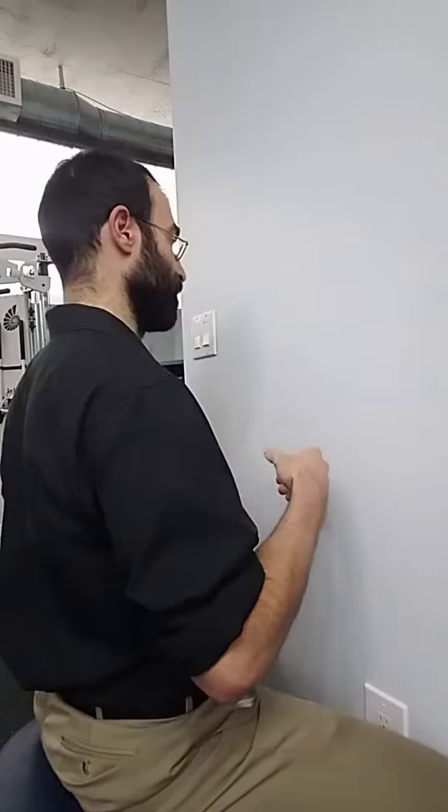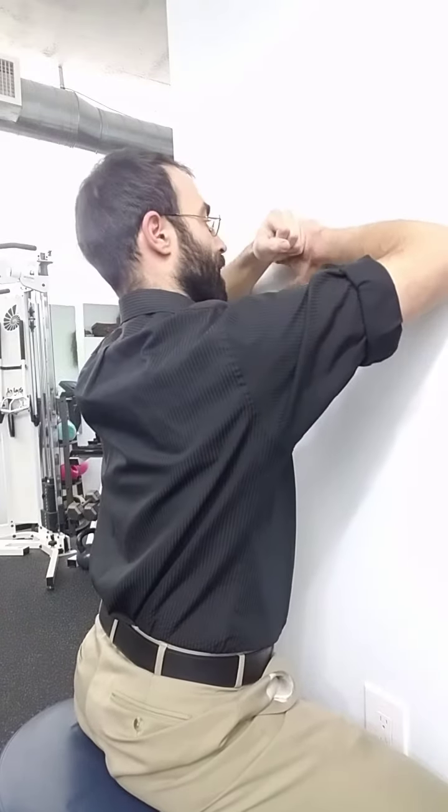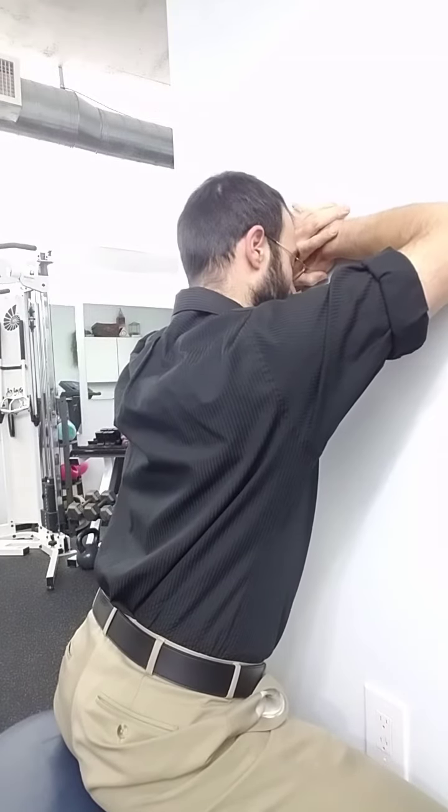We can use a walling thoracic mobilization — put the arms up on the wall, vary the position, and stack a fist up or down if needed, depending on their specific spine shape. Then basically we put our forehead on the back of the hands or on the fist.